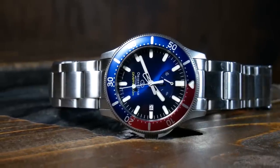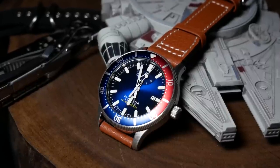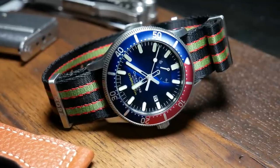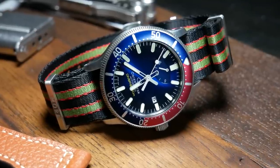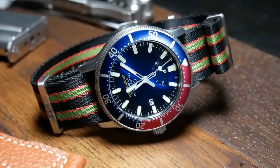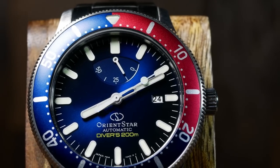Generally, I'm not a Pepsi guy — unless you count Mountain Dew. But there's something about the Pepsi bezel here and how it combines with the sunburst blue that's just enthralling to look at. I especially love the semi-skeletonized hands and watching them sweep around the dial.